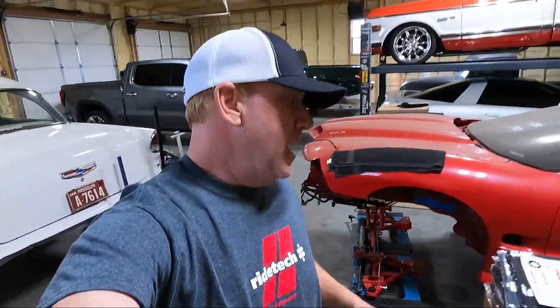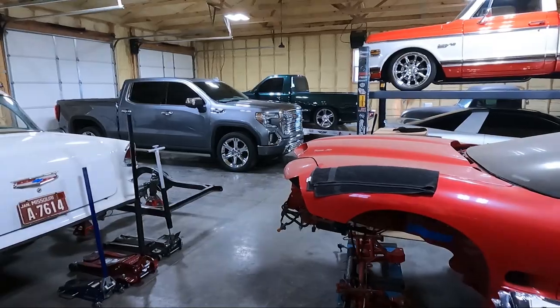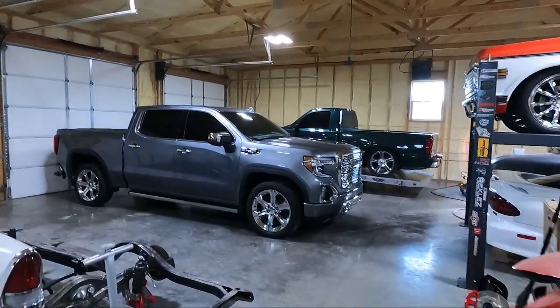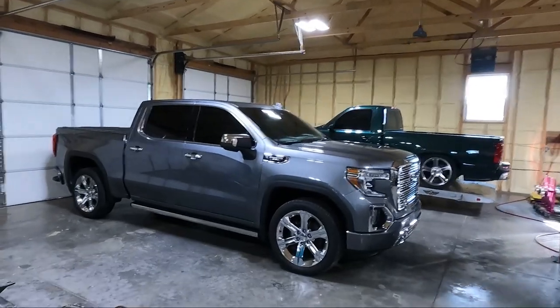What is up guys? Welcome back to the channel. My name is Travis. This is TWA Motorsports and today is the video you guys have been waiting for — we are going to be installing the RideTech lowering kit on the new to me 2020 GMC Sierra Denali.